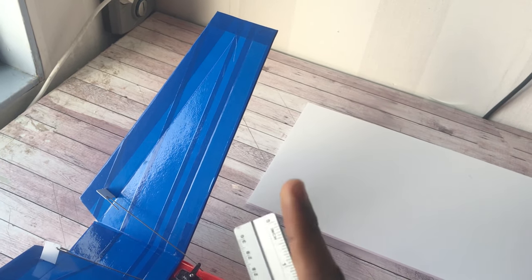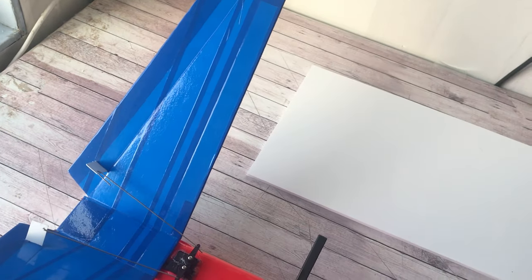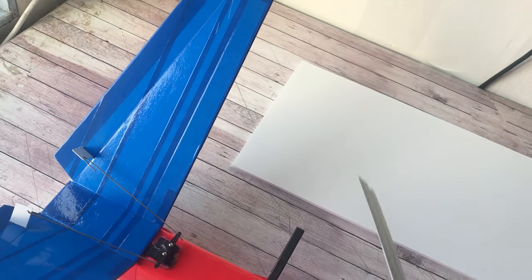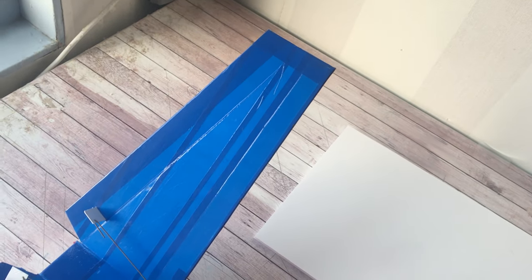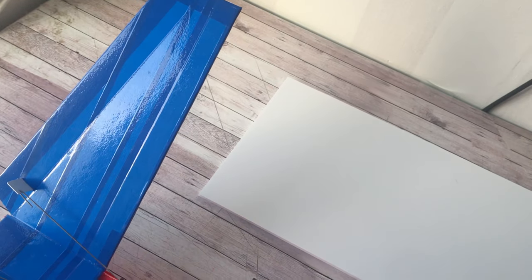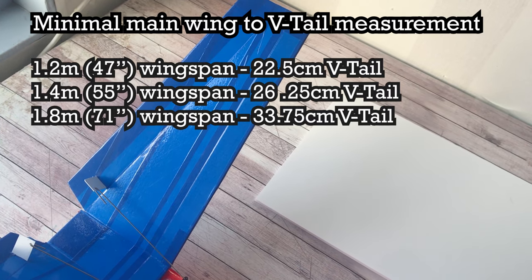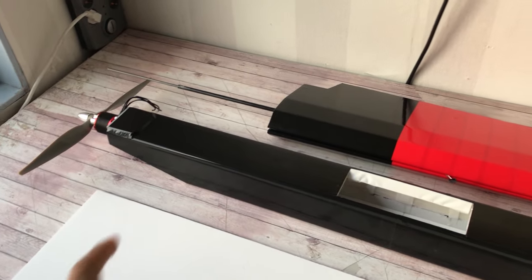To determine what your V-tail span will be, I'll put something up in this video with recommendations. If you're using a 60 or 63 inch wingspan — in my case my wingspan is 1600 millimeters or 1.6 meters — I recommend a 30 inch V-tail span, measured from the folding crease at the root all the way to the tip. Going any lower than that, your plane won't be stable.